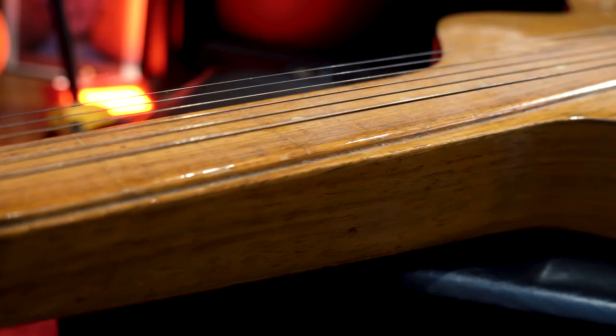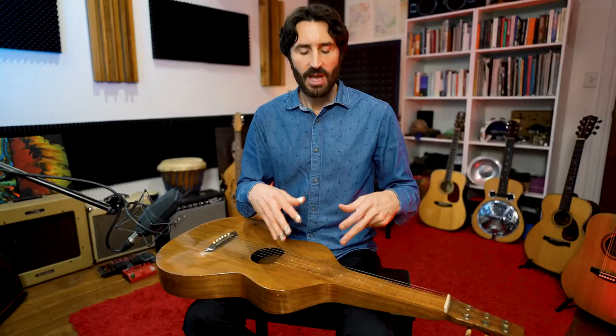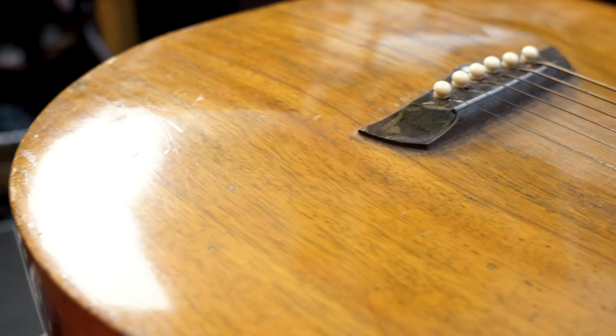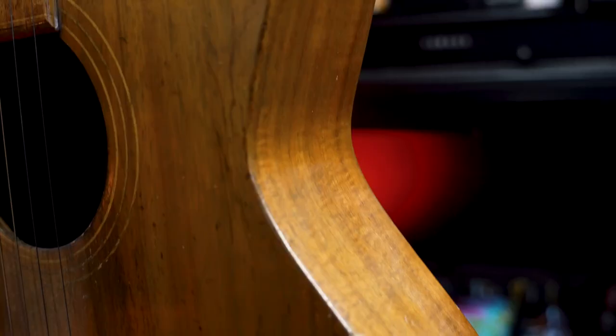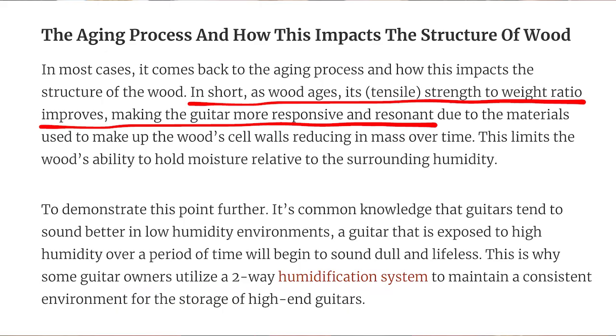This is a 100-year-old Weisenborn slide guitar made in California between 1921 and 1923 by Herman Weisenborn. One of the reasons this guitar sounds different to almost every other guitar you'll ever hear is because for the last century this wood has been changing. As wood ages in a guitar or any instrument, the moisture leaves the timber. There's a great article on the Acoustic Guitarist that talks about this — in short, as wood ages its tensile strength to weight ratio improves, making the guitar more responsive and resonant.